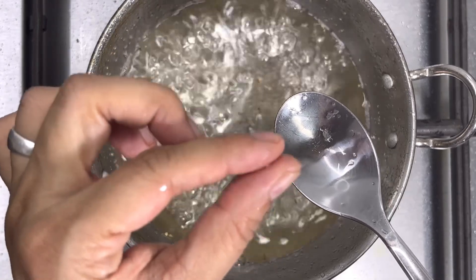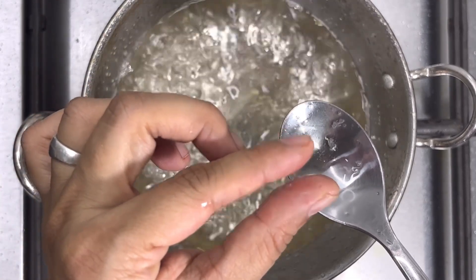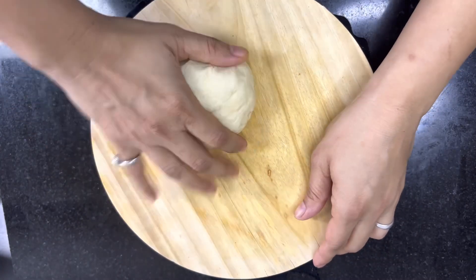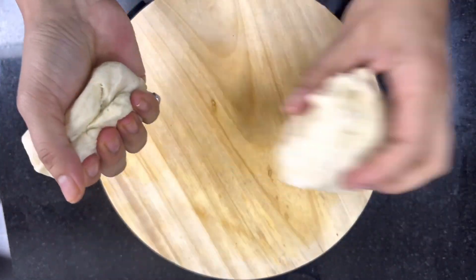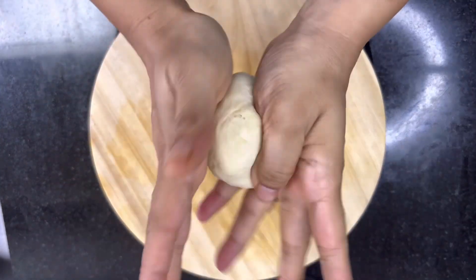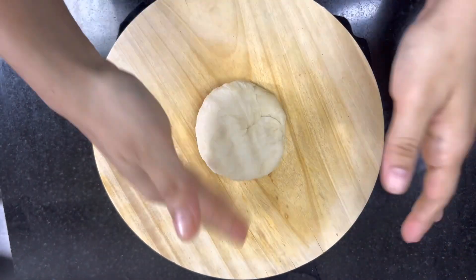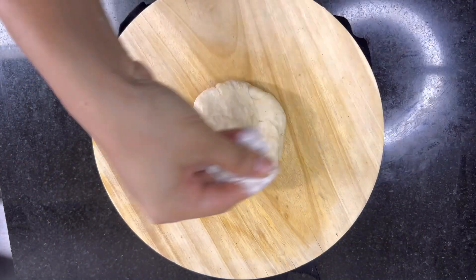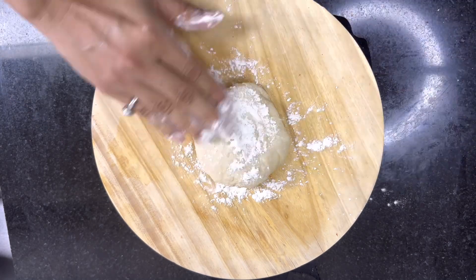Our sugar syrup is ready — as you can see the sticky consistency has been formed. Switch off the flame and let it cool completely. Now knead the dough for about two to three minutes and divide the dough into equal sizes. If the dough is too hard, add a little water and knead for about five to seven minutes. If it's too soft, add more flour.